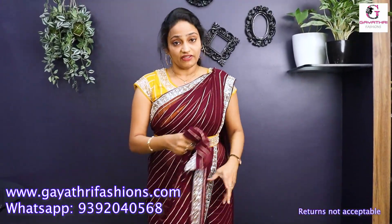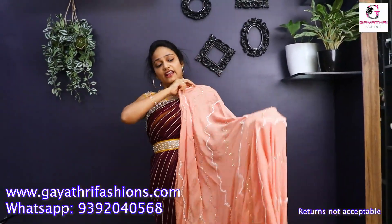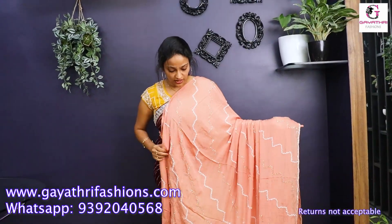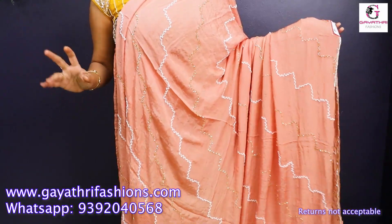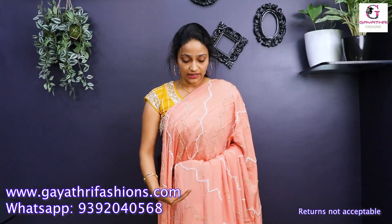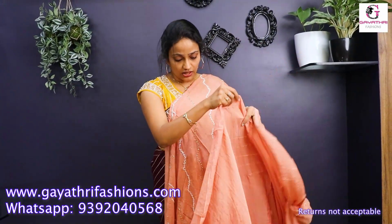It's ₹7,000. This saree is a light chocolate pearl work — a beautiful saree with a rare color combination. The cost is ₹4,500. This is a chinon fabric with pearl, gold, and white. It's a cross stripe line — a fine color combination.